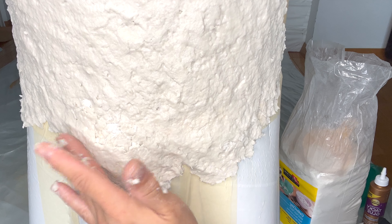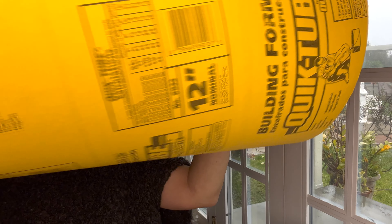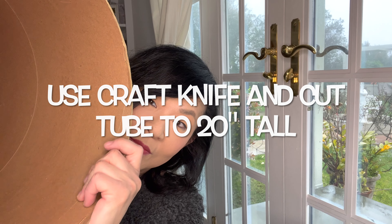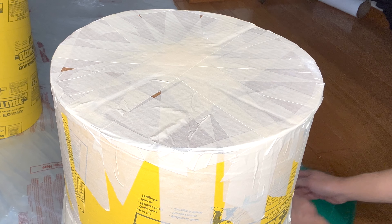I like using pre-made paper mache pulp — it has a more consistent texture and it's not so lumpy. Now the first step is to get the cardboard armature or base ready for the paper mache. Cut the large cement tube to 20 inches tall, then cut round pieces of cardboard to cover the top and bottom of the base.